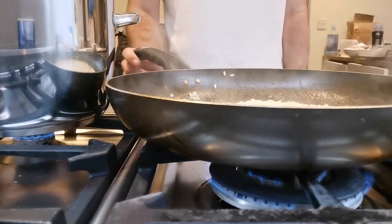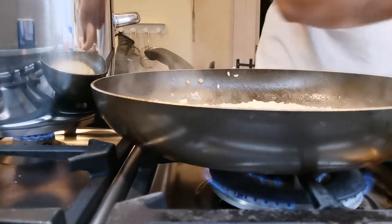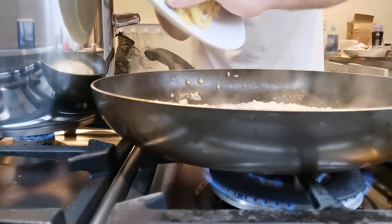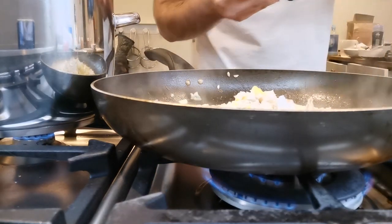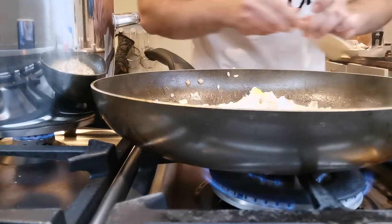So that's reduced down nicely now, that's all the stock in. Right — nice and firm, nice and creamy. Last bit of butter in. Put that lovely, lovely fish in. Cream.